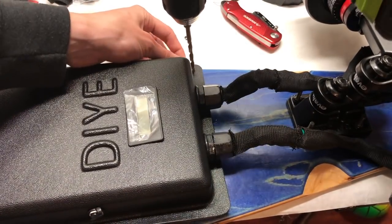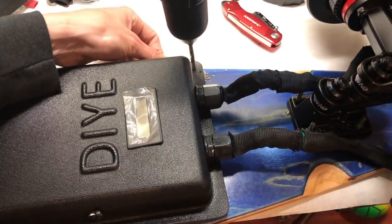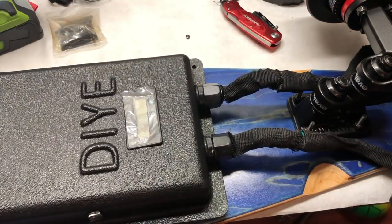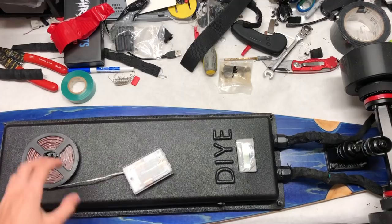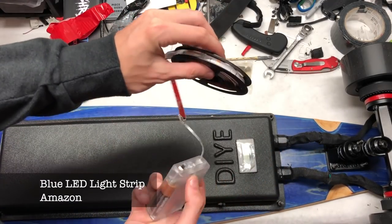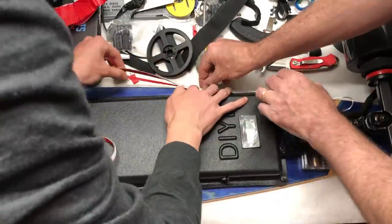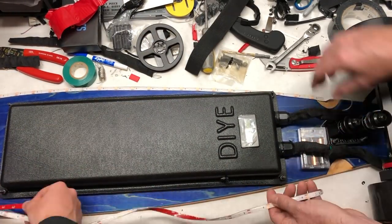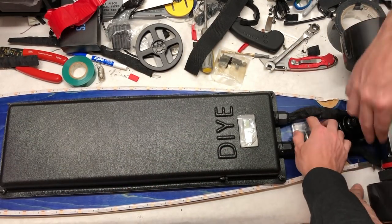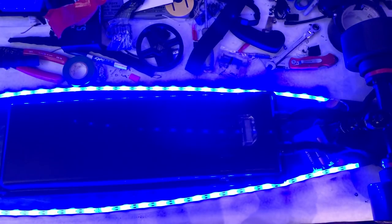We mounted the enclosure to the deck by drilling a hole straight through the enclosure and the deck, then driving a bolt through both so the screw goes through the top, through the enclosure, with a bolt on the bottom. We also added a blue LED light strip from Amazon — it has 3M adhesive on the bottom so we stuck it around the rim of the deck's underside and connected the battery casing to the bottom. It provides an excellent look.